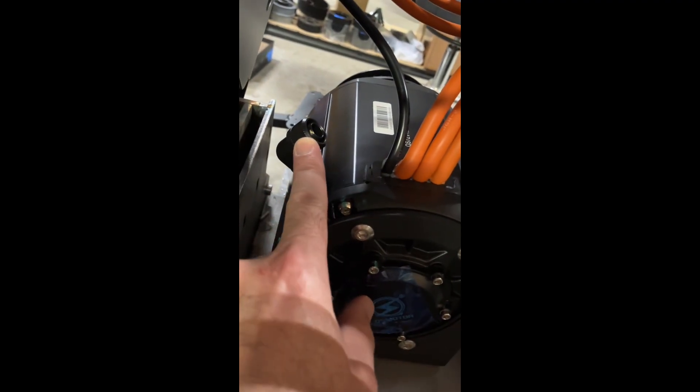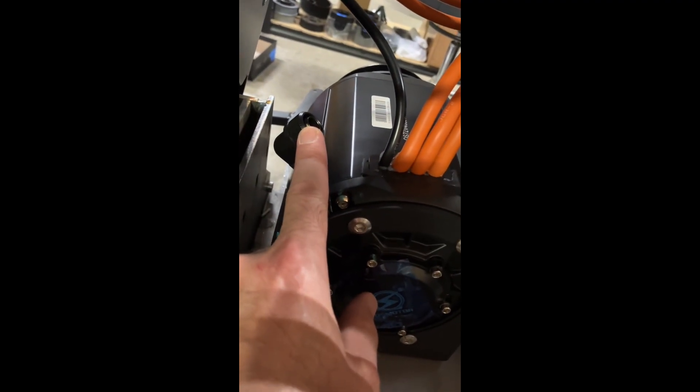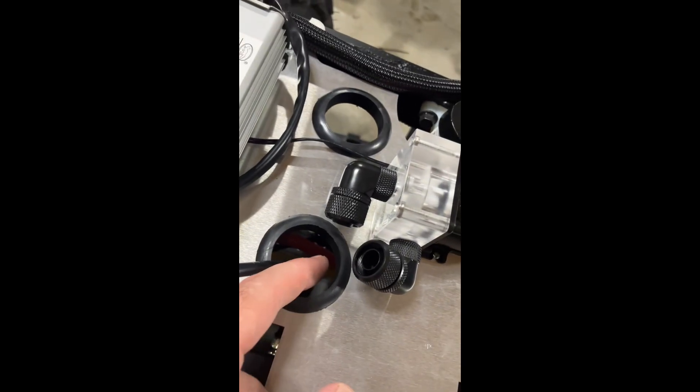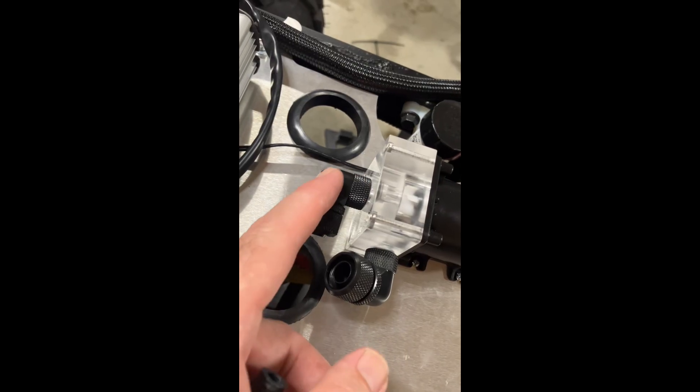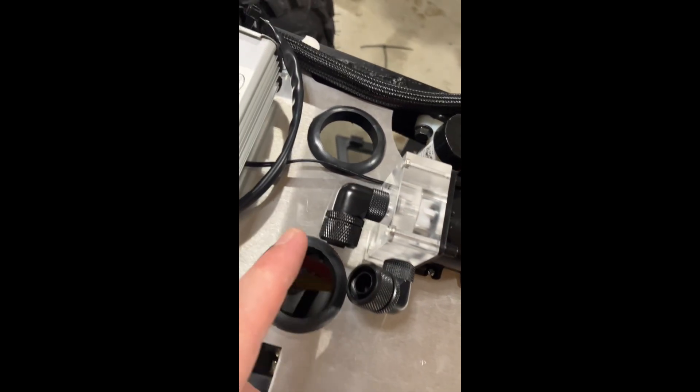Cut another piece of hose and run it from the back of the motor up through here, through the bottom of the controller plate. You'll go into this elbow — that's the inlet of the water pump. The outlet goes down into that hole there, and it'll come down. Use another reducer and hook to your other radiator hose that goes to the top of the radiator.